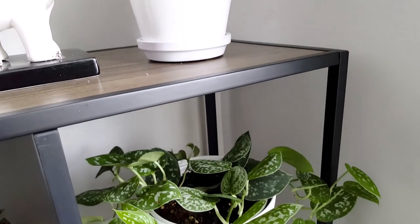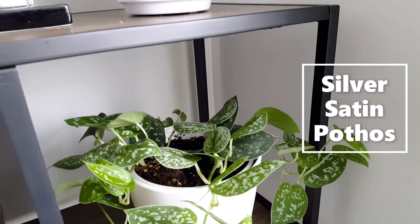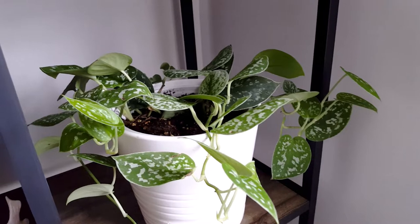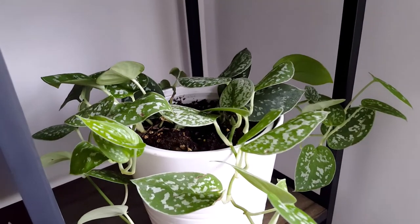Below it I have the silver satin pothos. I got this from the store and now I am so excited for it to grow so that I can get some cuttings to fill the pot.